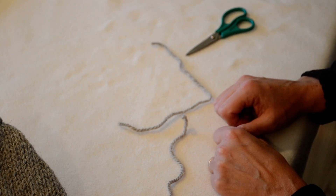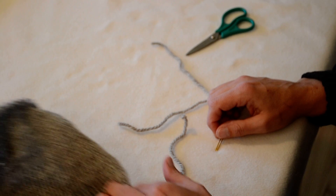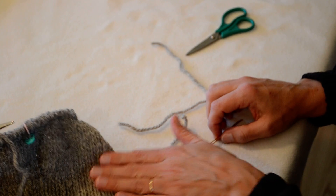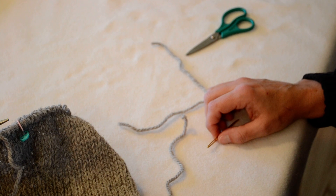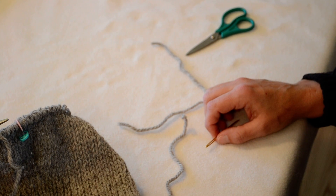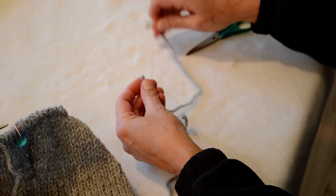Hi knitters! I'm going to quickly show you how to do a Russian join. I've been knitting this sweater by Kate Davies called Owls and I'm using the Rowan British Sheepbreed Chunky yarn. It's a perfect yarn for doing this Russian join technique.